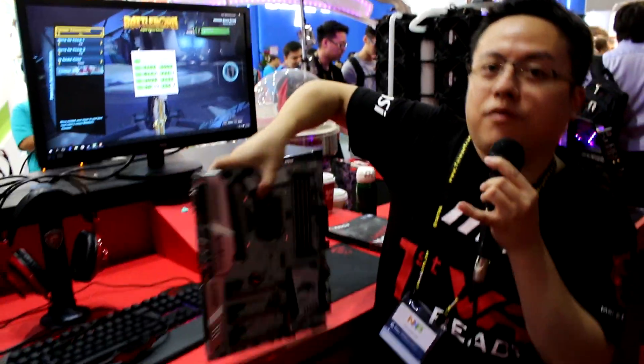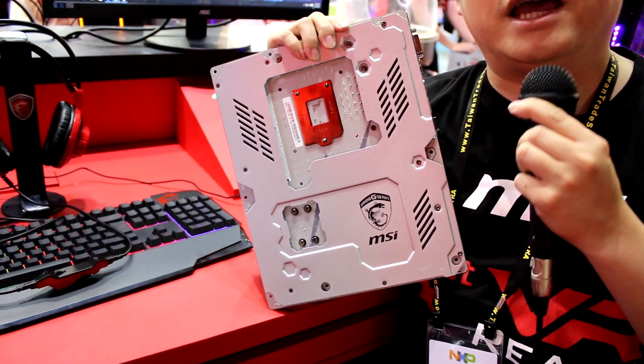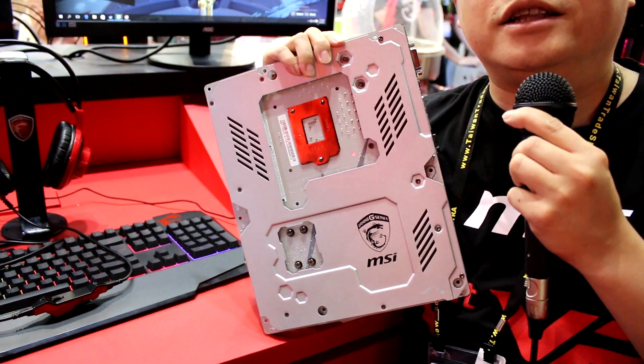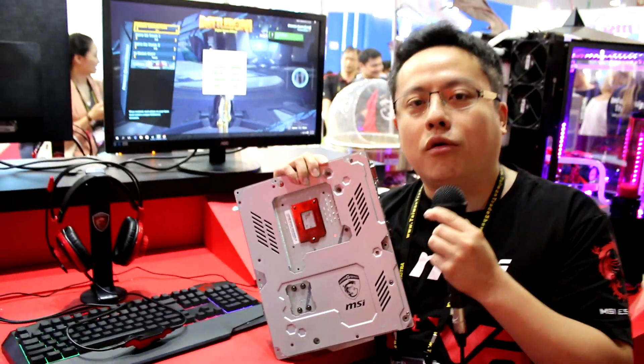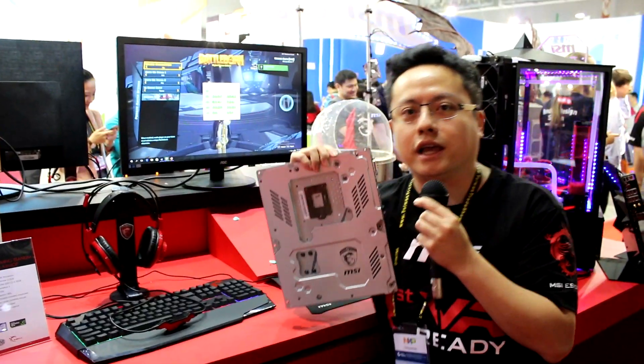We also have a titanium backplate. It's really cool — very solid and strong, and it can handle overload for 10 gigahertz stress.